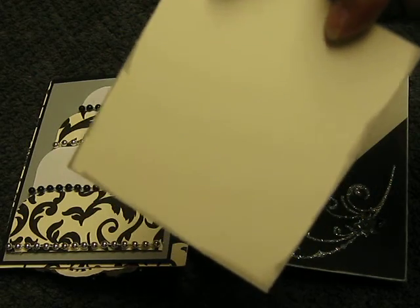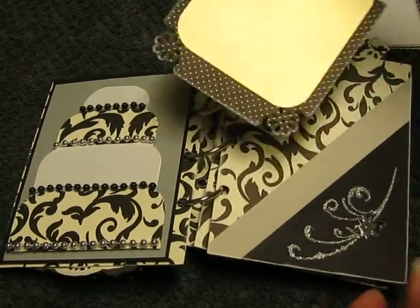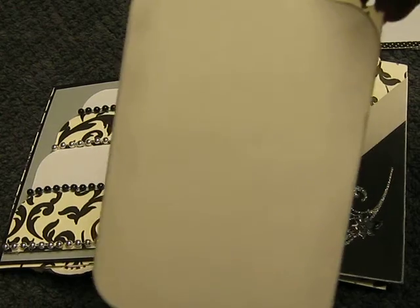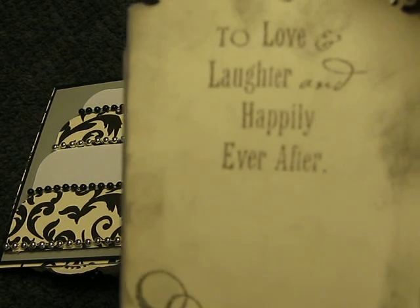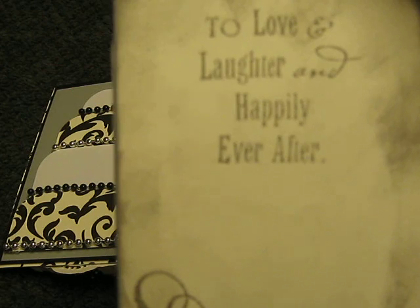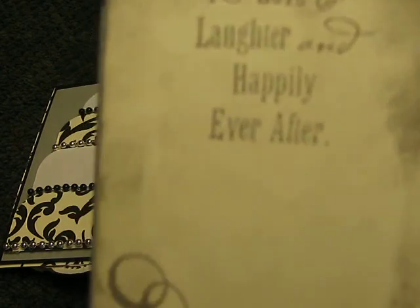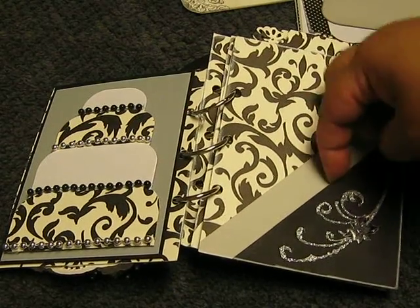In the back, I distressed all the edges with either white or a light gray. She could put a picture there on this one as well — she could put a picture here and do journaling in the back. This is another tag where she could put a picture in the front. Back here, I put one of the stamps I recently purchased from AC Moore for $2. It says, 'To love and laughter and happiness ever after.' So I just put that little symbol on the top, which is also part of the stamp set. So these are two pockets, as you can see.